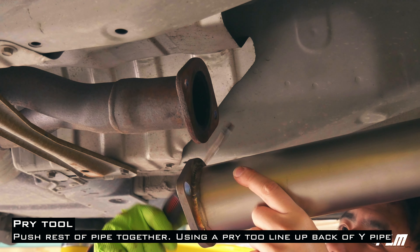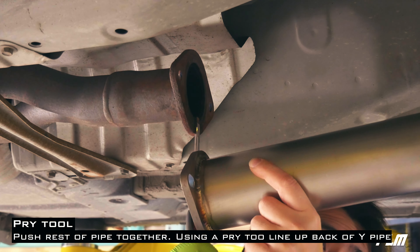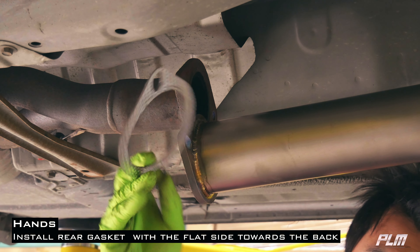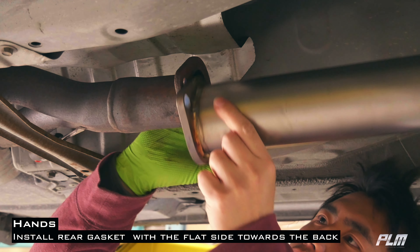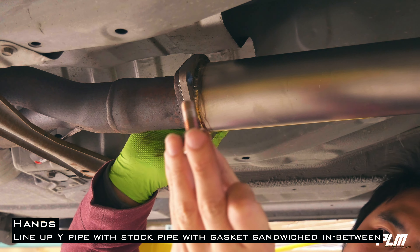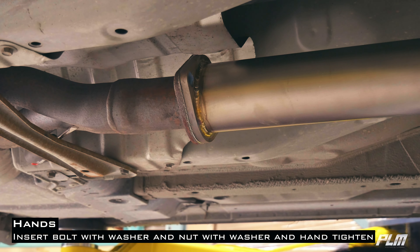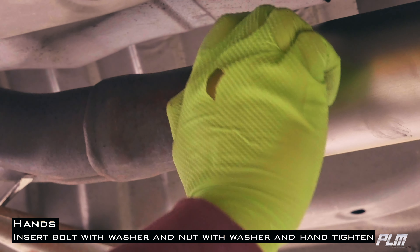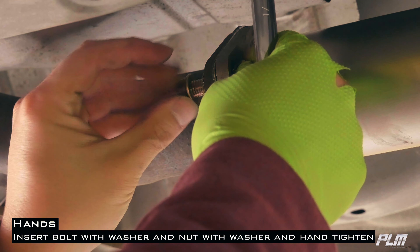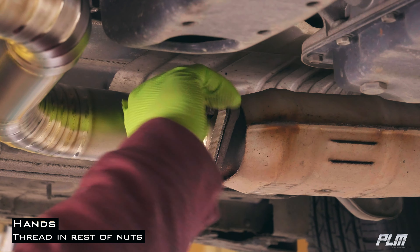Push the rest of the pipe together using a pry bar or a screwdriver. Don't forget to install your new gasket with the flat side facing the back. Insert your bolts, insert your nuts, don't forget your washer, and loosely thread on your nuts.